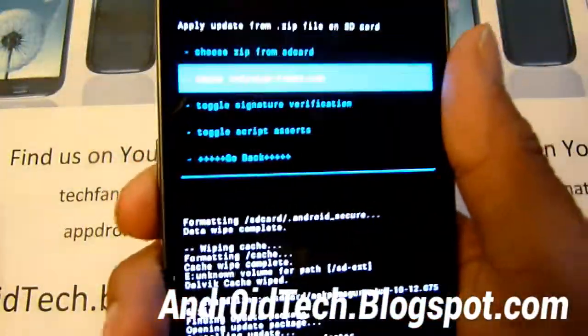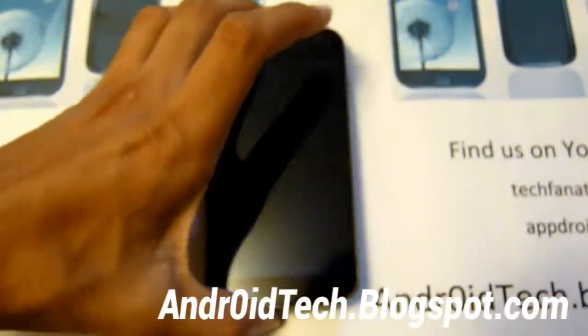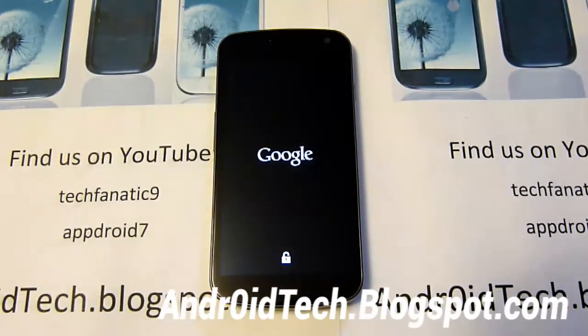That process is complete. Now we're just going to go back and reboot system now. Since this is the very first time you installed the new ROM, it will take a little bit of time, so please be patient with the boot-up time. Wait about at least 10 minutes before you comment and I will help you out then.